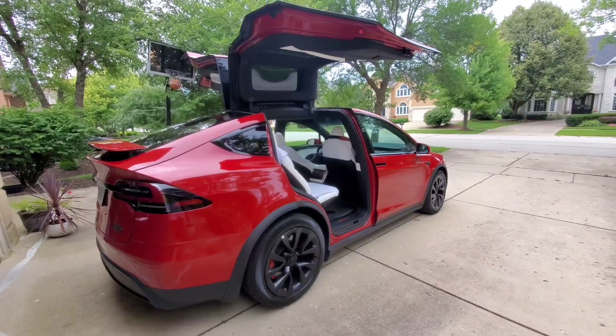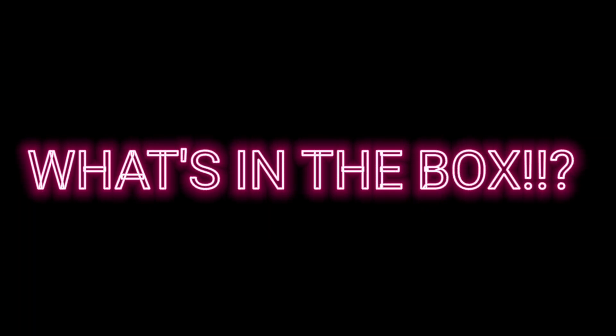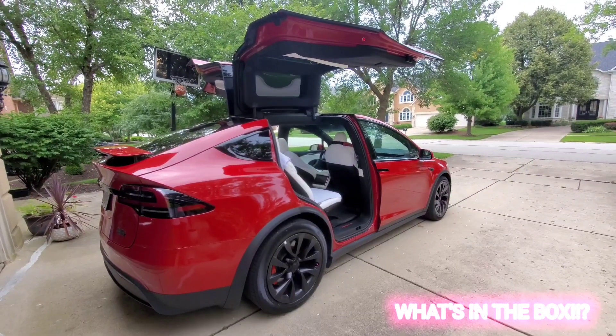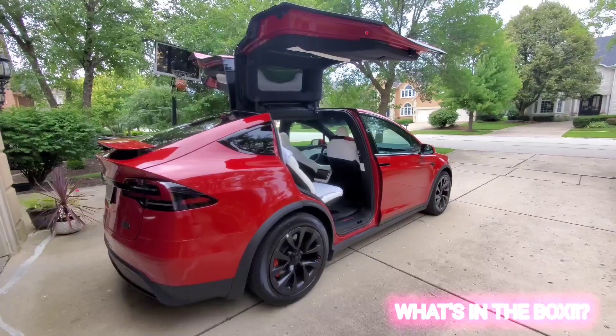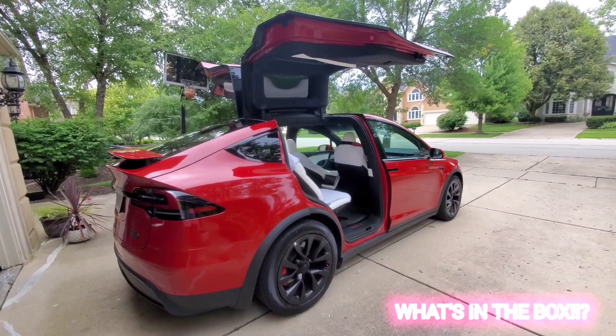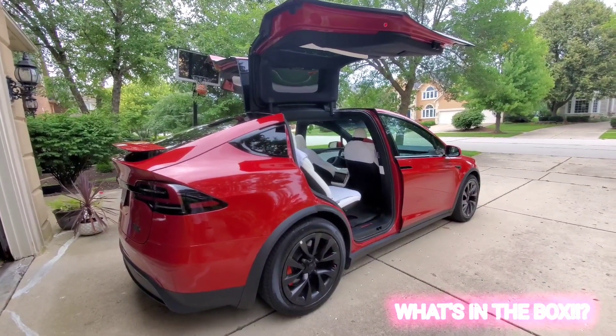Hey guys, welcome back to another installment of What's in the Box. If you're an existing subscriber, thank you so much for the subscription. If not, please do subscribe and hit the like button on this video.